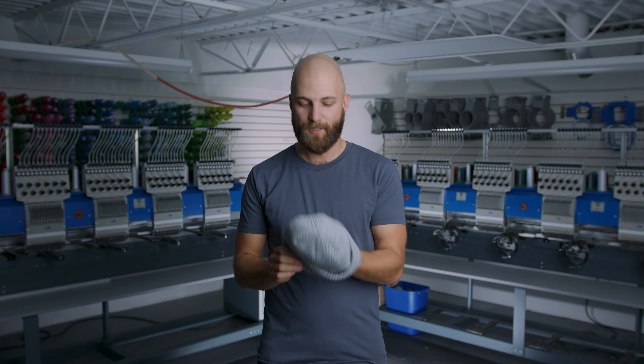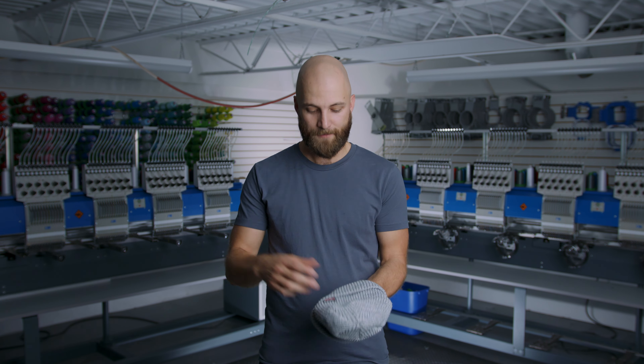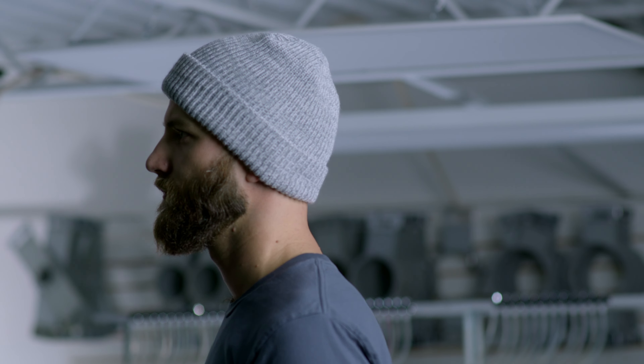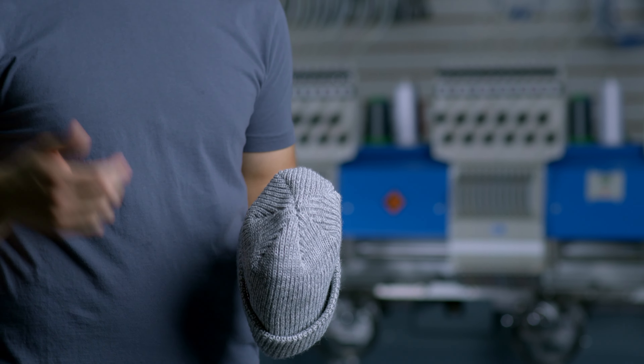Again, made in Canada. Decoration options are pretty much endless — a nice silicone label like this one here, you can do a cuff, keep it traditional with nothing on there. Nice and broad around the front, good for anyone that likes to wear nice toques or retail brands.